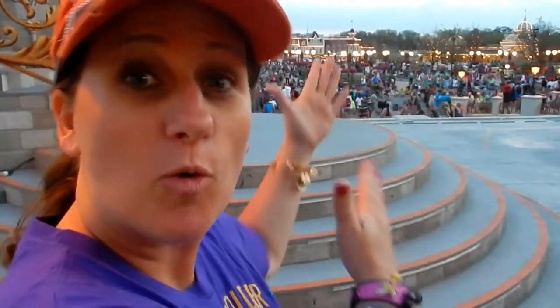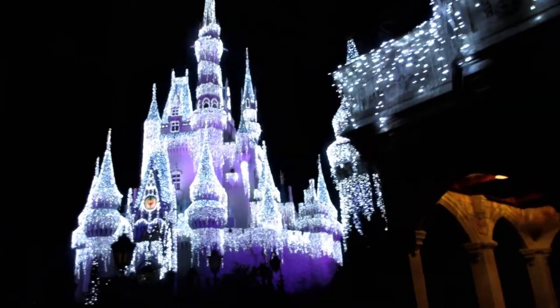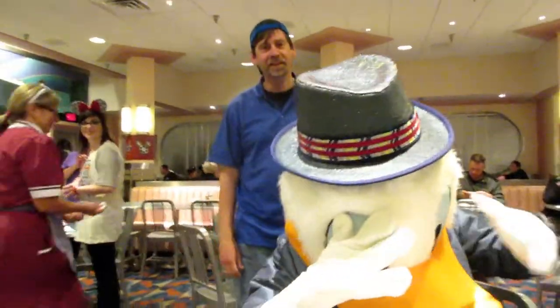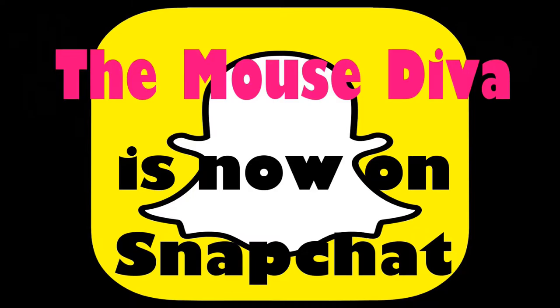Welcome back to the Mouse Diva channel. Look, I'm wearing ears! I rarely wear ears in my videos anymore — I just normally forget because I'm in a rush to set things up. I wanted to be in the spirit of this video.